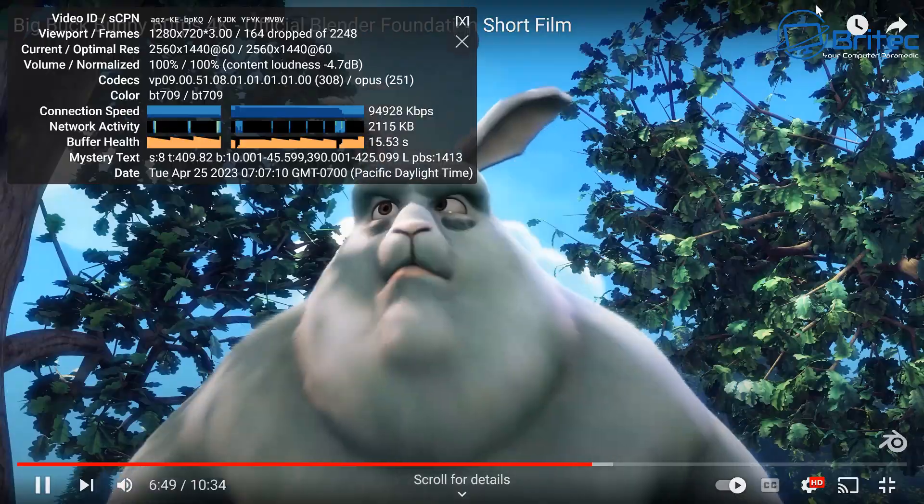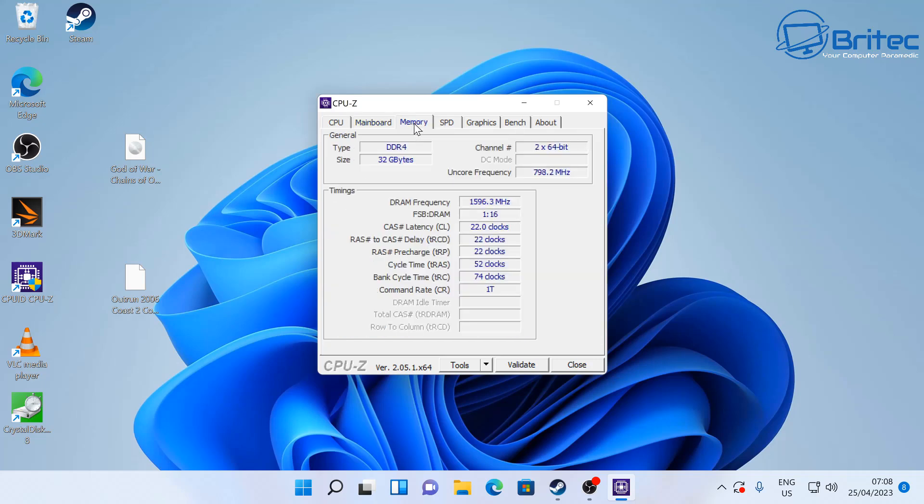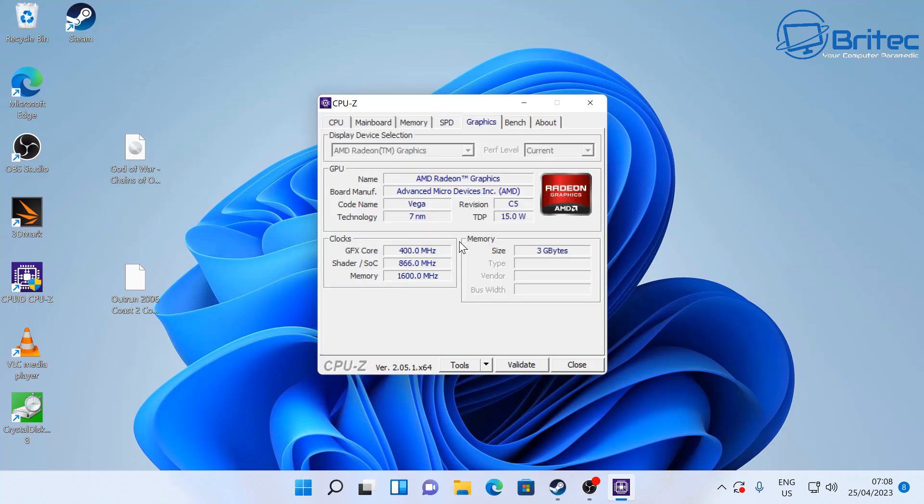Looking at system information: the CPU supports PCIe 4.0 and runs DDR4 RAM. This unit has 32GB of memory running at 3200MHz. The SPD data confirms Crucial Technology branded memory, so you're getting all branded parts in this build.